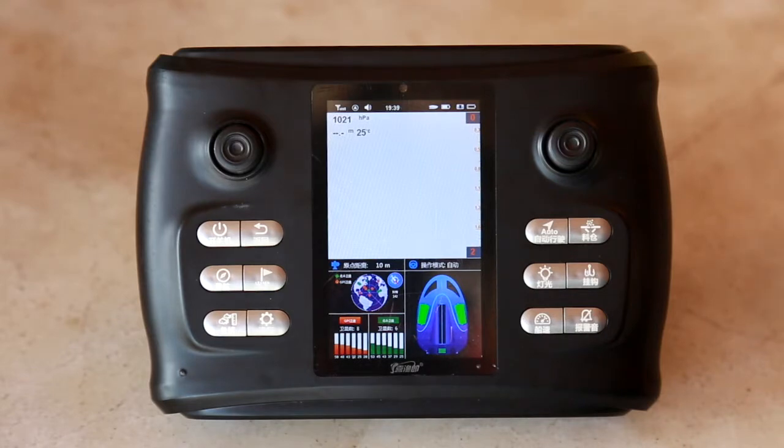Then check the number of satellites searching in the GPS information area of the remote control screen. The total number of normal GPS plus GLONASS is more than 8, which means that the positioning is successful. In order to use safely, after GPS positioning is successful, the bait boat launching operation is carried out.